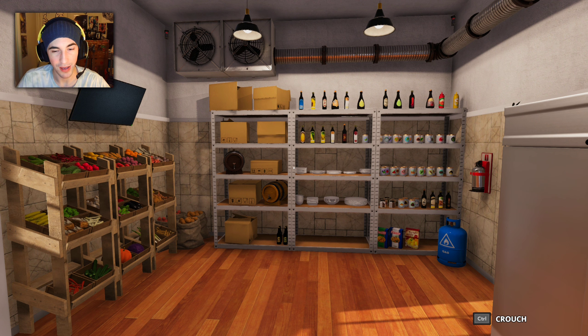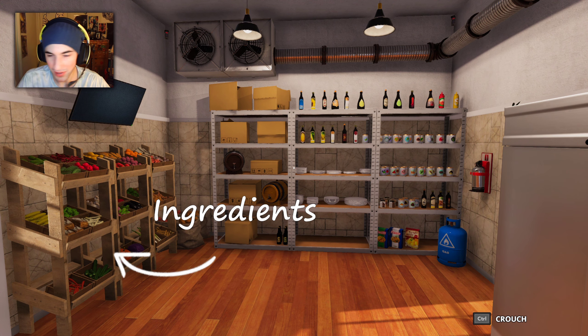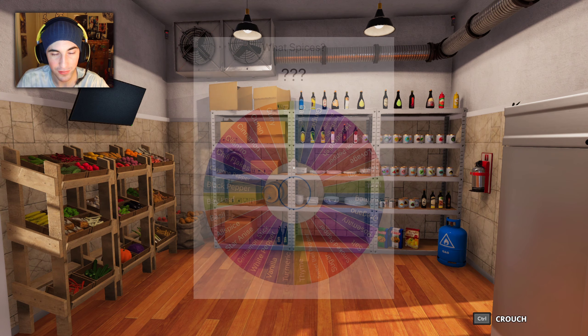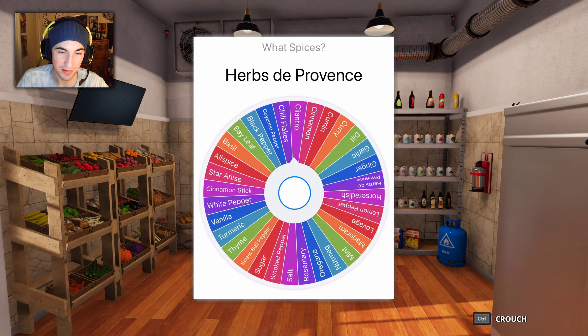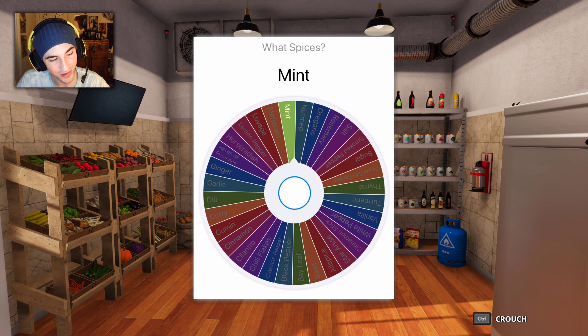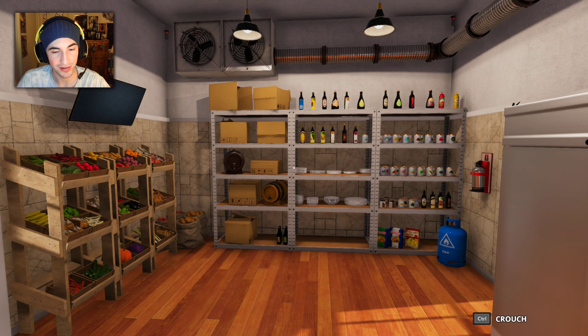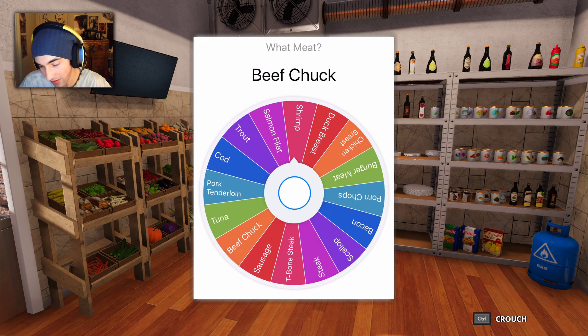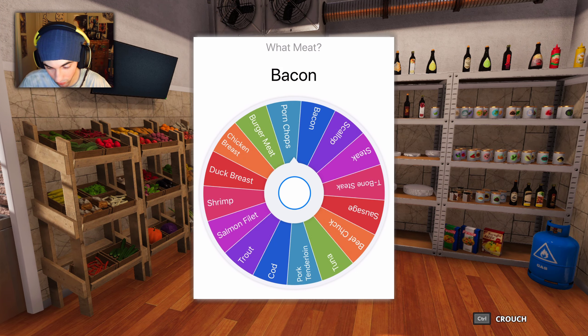I put all the ingredients — all the meat, all the spices, all that stuff — into a wheel and I'm gonna spin that wheel and it's gonna give me random ingredients. I'm gonna try to use those to make something delicious and scrumptious. Okay, first spin of the wheel: what meat are we going to use?